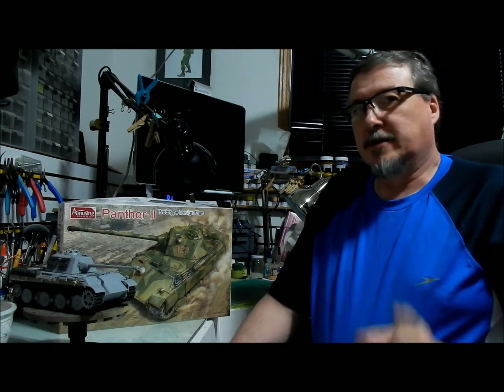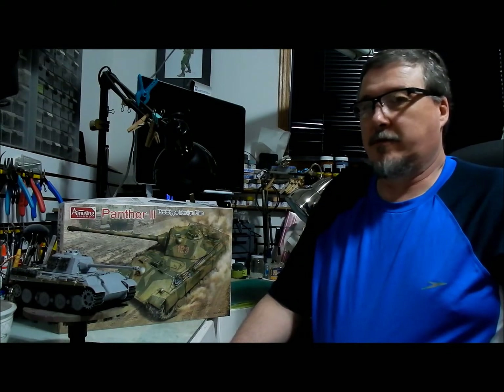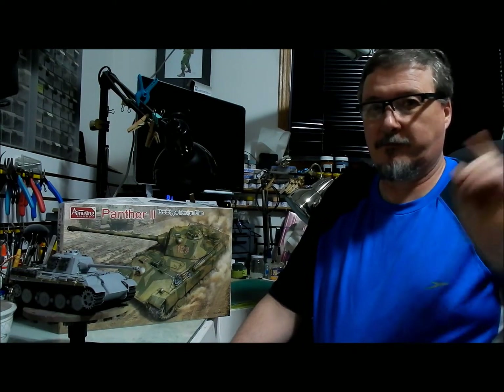Everything you're seeing is out of the box except for the tracks. If you want to see how nightmarish the kit tracks are to put together — very nice when they're done but a royal pain — I talked about it in my Yike Panther 2 build video from a few months back.